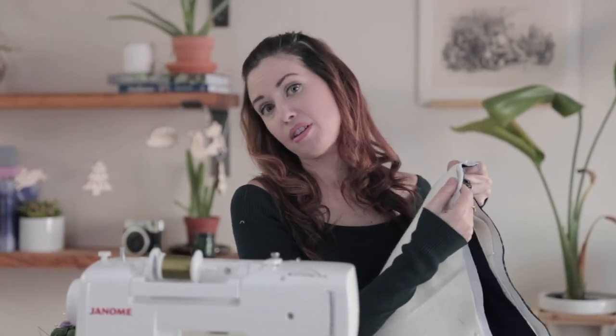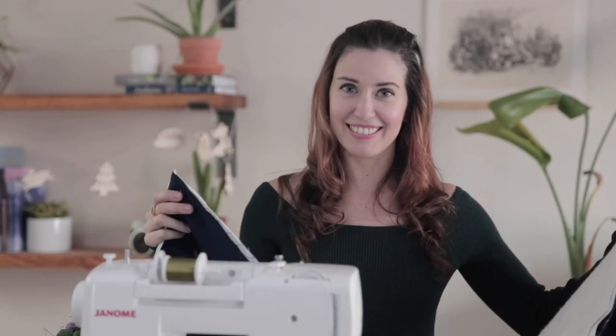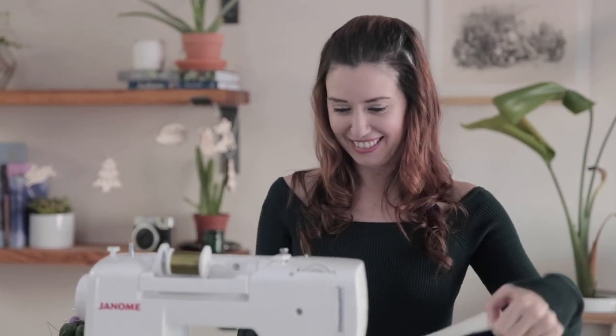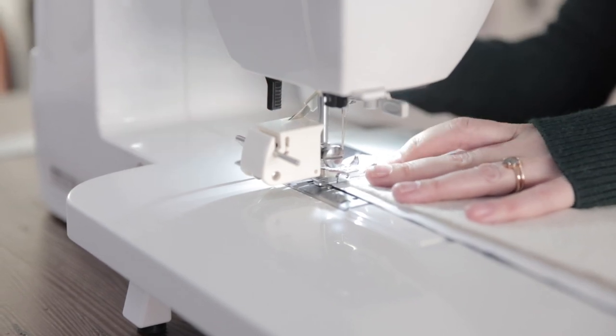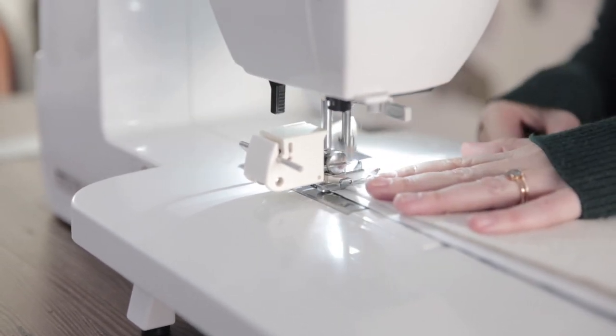Now we're going to sew all the way around on the batting using an eighth of an inch seam allowance. Don't forget to leave that gap so we can flip it right side out. Since this is technically quilting, I'm using a walking foot on my machine — it makes things so much easier. I highly recommend it.